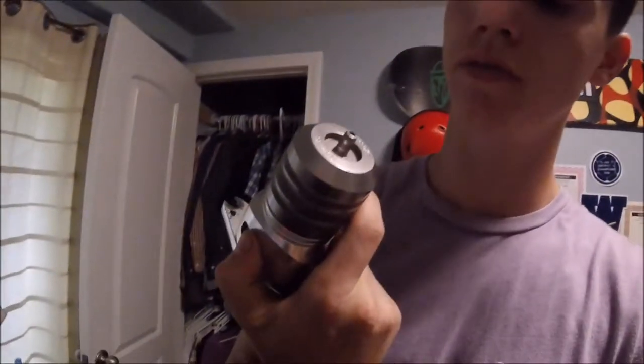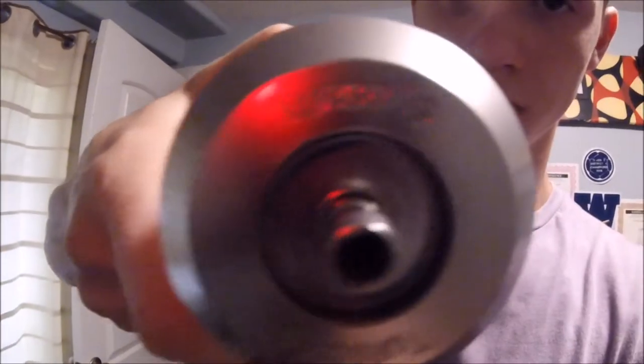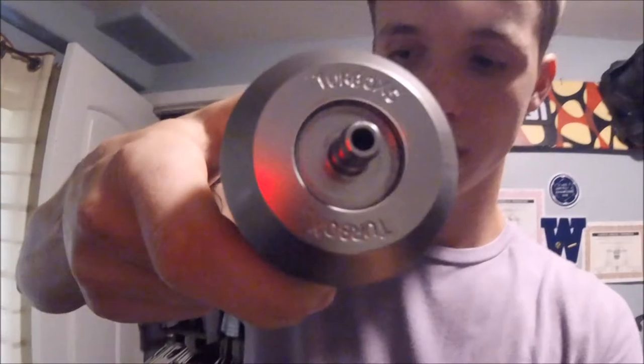What's up again everybody? I'm back with another video. I haven't been posting for a little bit — I really haven't had anything to post about — so I finally do today. Today we have a Turbo XS blow off valve.